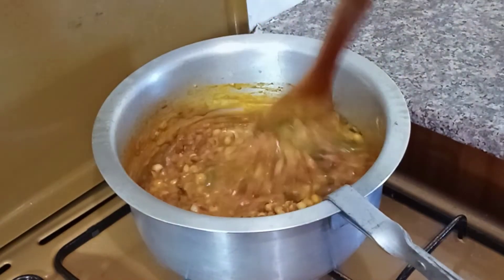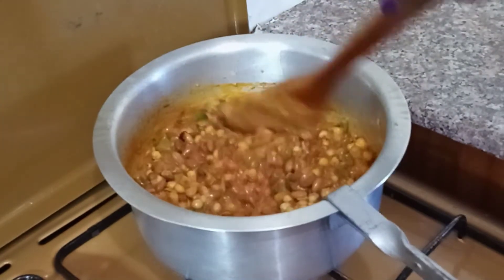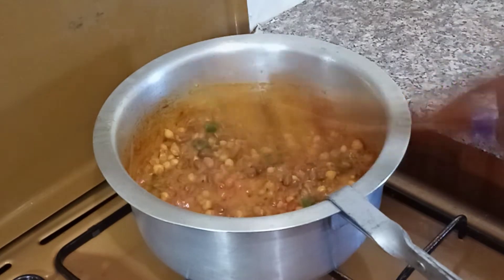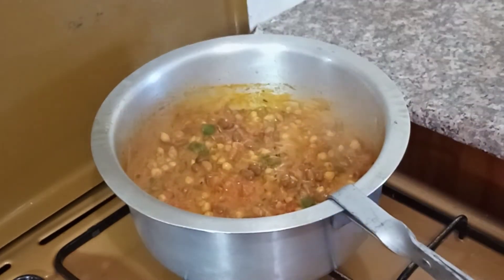We are going to turn off our heat and give this a few minutes to simmer, then we can serve it.